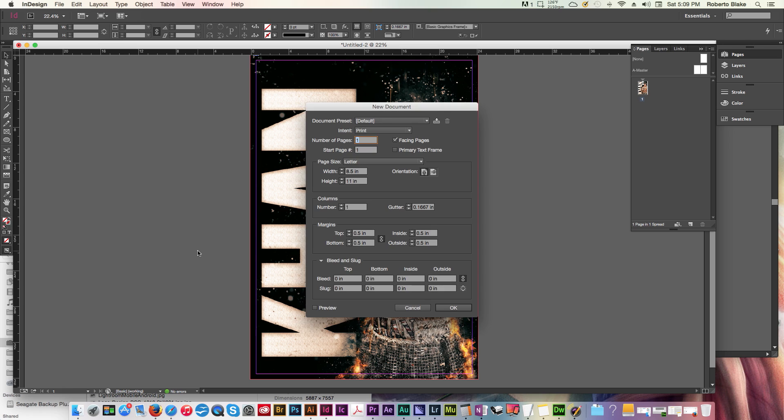Let's go ahead and set up a new document from scratch. We're going to make this a typical poster size, which might be 18 by 24 or 24 by 36. It's only going to be one page — we don't need facing pages. Half-inch margins are good for this, and we're going to set bleed to an eighth of an inch. This is the decimal calculation for an eighth of an inch bleed, so we'll put that in and hit okay.